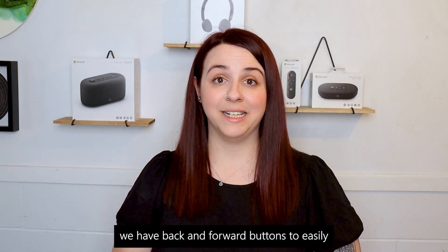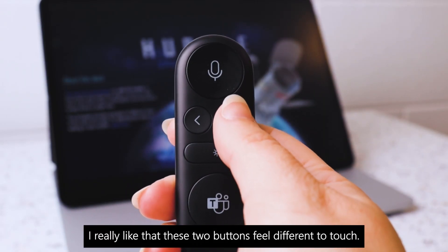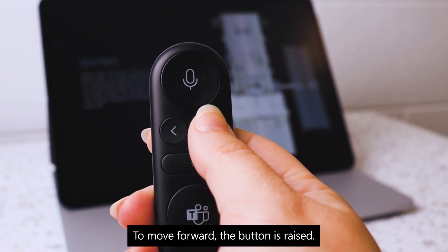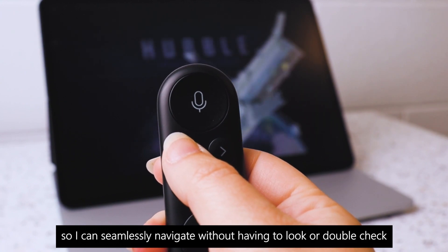Next we have back and forward buttons to easily navigate through your presentation or head back when it comes to question time. I really like that these two buttons feel different to touch — to move forward, the button is raised; to move back, the button dips in, so I can seamlessly navigate without having to look or double check each time.